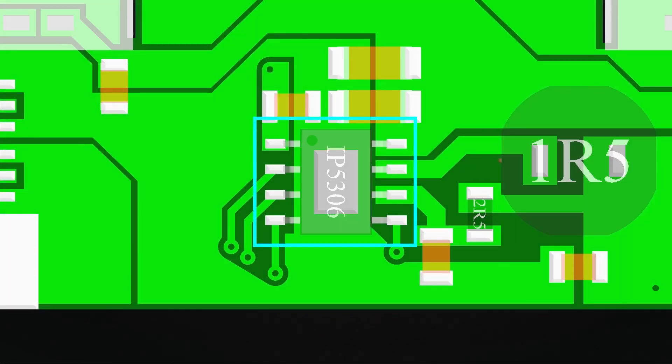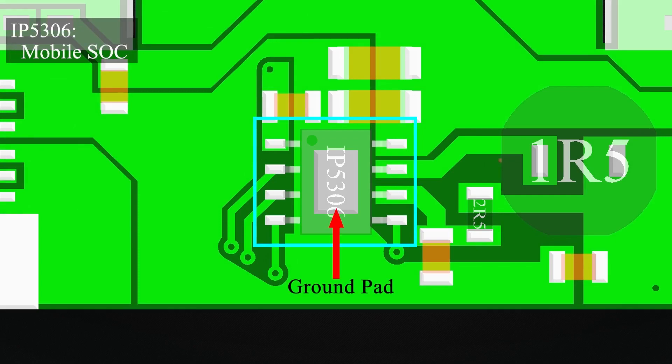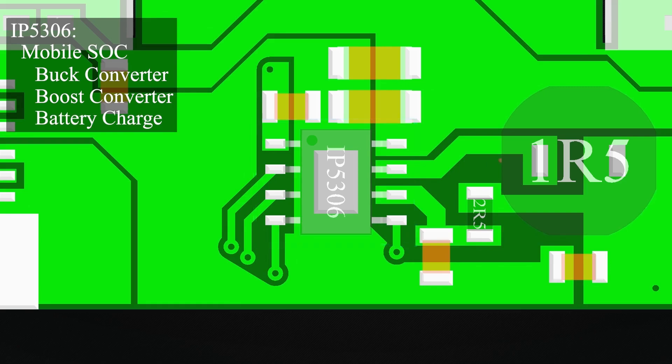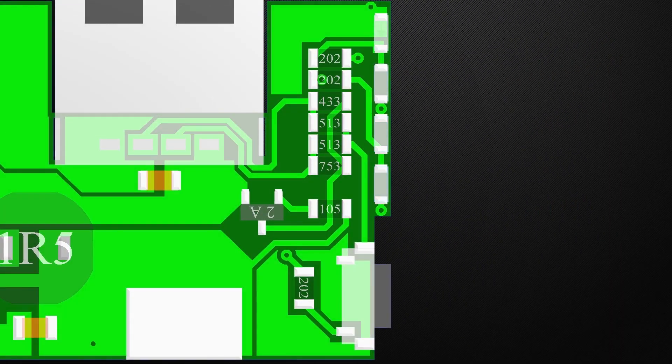This IC, IP5306, is a charging-discharging mobile power SOC. It is used to control the buck converter while charging the battery. Also, it controls the boost converter while discharging the battery. It also indicates the amount of charge in the battery with the help of LEDs. At last, we have two voltage dividers for biasing the D-plus and D-minus pins of the device.